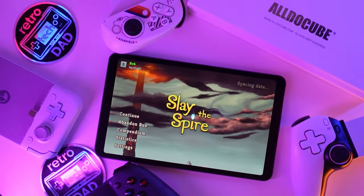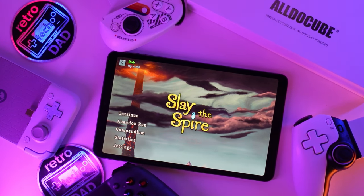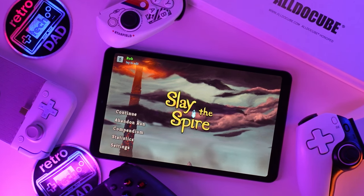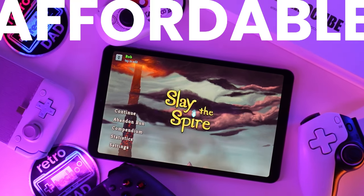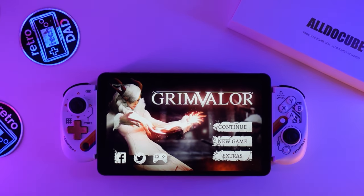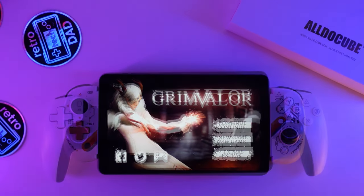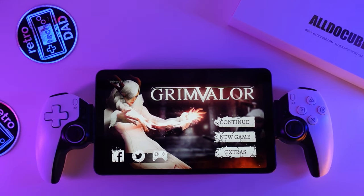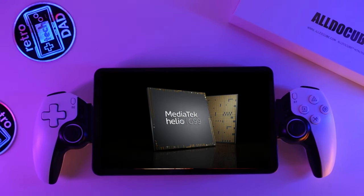It's time to jump back into the world of Android, but this time around I'm excited to check out a tablet that has the potential to be a great option for those looking for something a bit more affordable and compact. The iPlay 50 Mini Pro from AllDoCube has recently received a slight refresh with support for Widevine L1, powered by the MediaTek Helio G99.